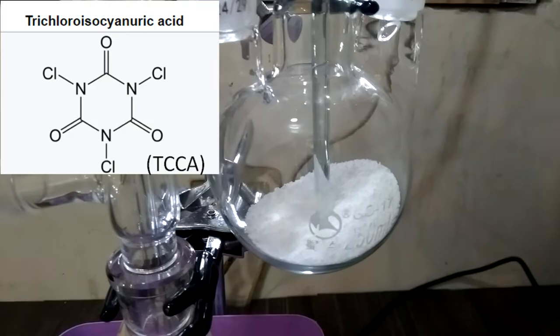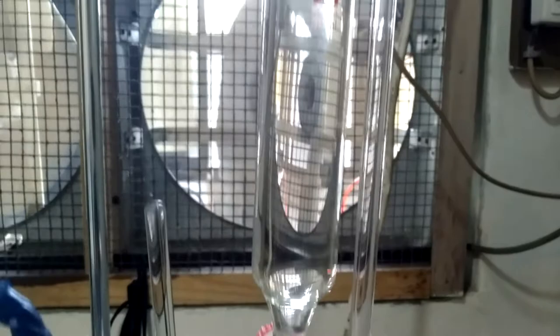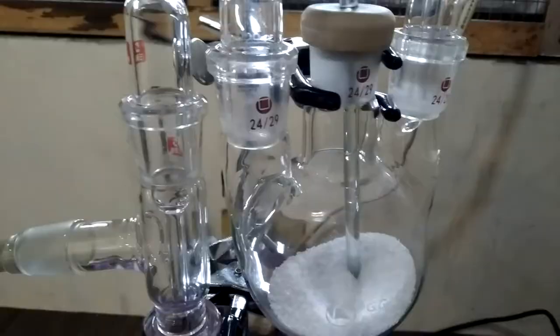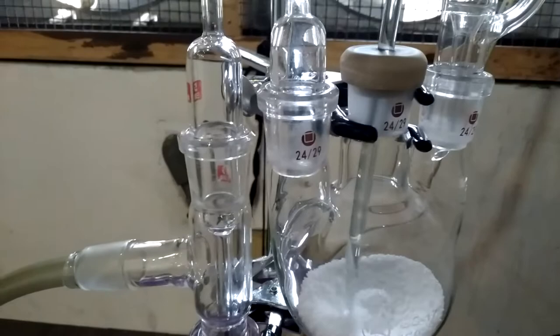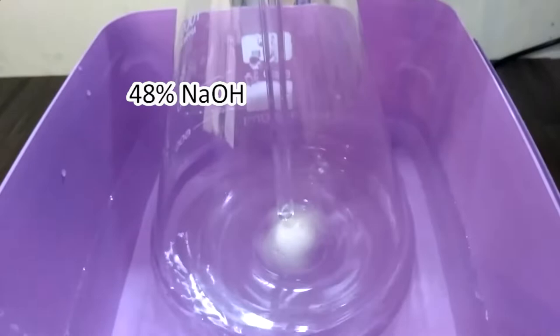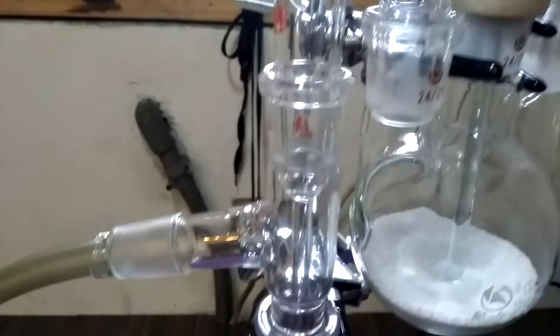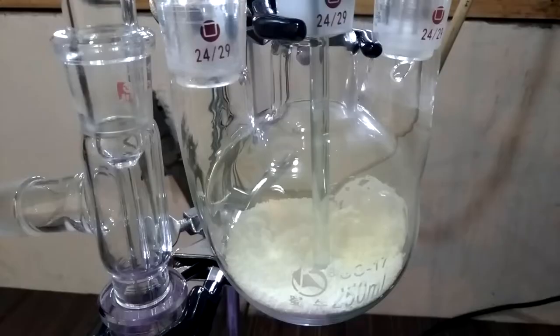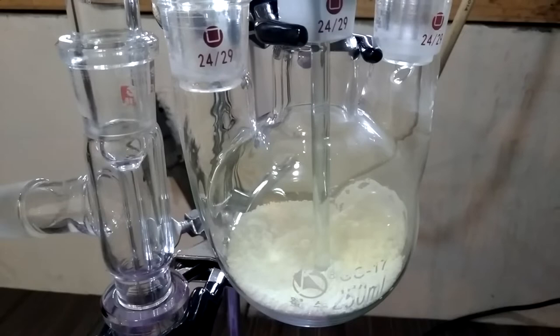Here's the setup. We have a three-neck round bottom flask with some trichloroisocyanuric acid, or TCCA, powder. In the pressure-equalized addition funnel, we have concentrated hydrochloric acid, which reacts with TCCA to produce chlorine. The glass stir rod can stir the mixture during the reaction — make sure all the TCCA powder is reacted. The chlorine gas goes through the pipe and reacts with concentrated sodium hydroxide solution to form our product. The unreacted chlorine gas is quenched by solid sodium hydroxide in a brown bottle.